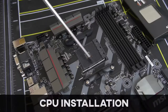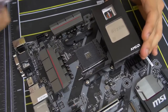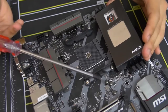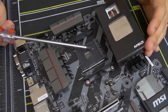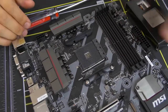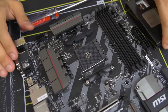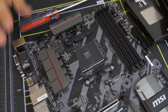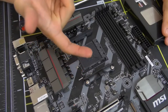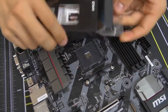Here's a close-up of the CPU socket — this is the AM4 socket, which is only compatible with AMD Ryzen CPUs at the time of filming. Don't try putting in a non-Ryzen AMD chip or an Intel chip — bad things will happen. For AM4 and Ryzen, it's simple: lift up the bar by pushing it to the side and then raising it up to open the socket.